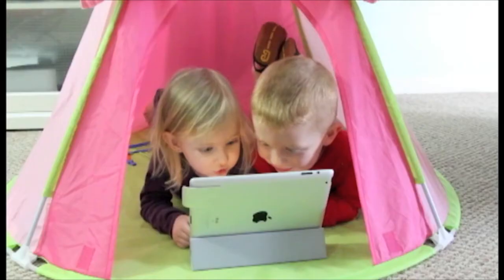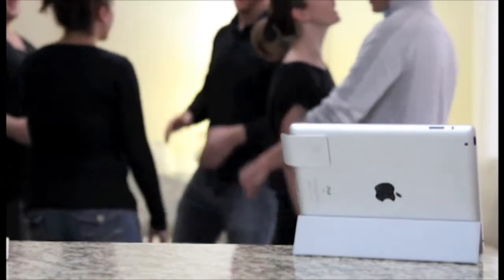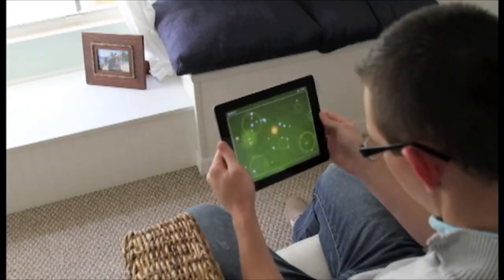Our iPads have so much to say. We use them to watch our favorite shows and movies, jam to our favorite music, and even pass time with incredible games. But there's one flaw that affects all of us who own an iPad, and that's its rear-facing speaker. It forces us to cup our hands behind the iPad to get that full range of audio.